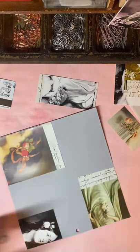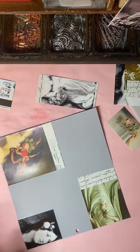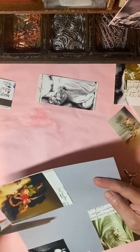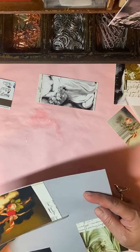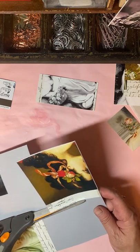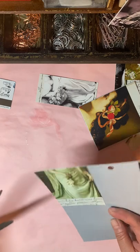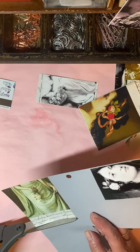Let me go ahead and cut this. I go ahead and just cut as close as I can to the edge of the image. I had forgotten about this white core type of scrapbook paper — I used to use it a lot several years ago in my card-making days.